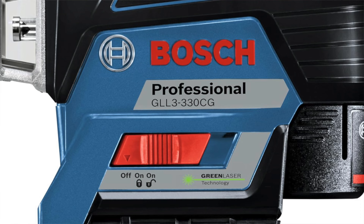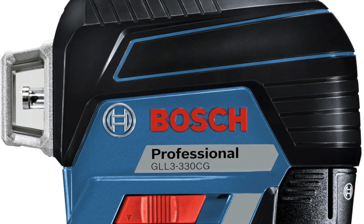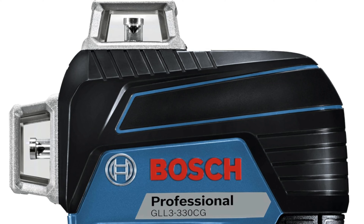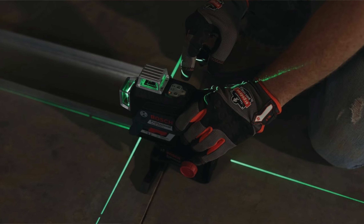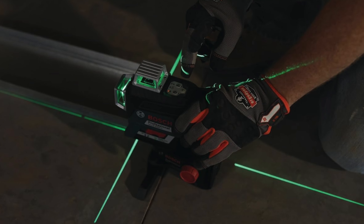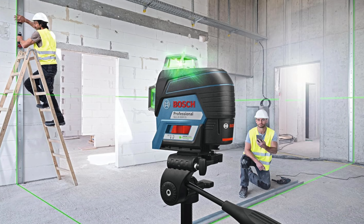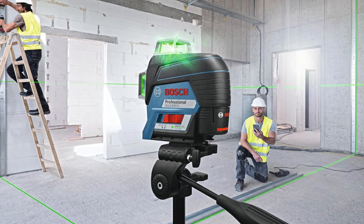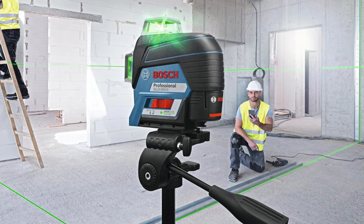Key features: beam color green — the kind of green that makes your neighbors question if you're signaling for an alien invasion. Beam orientation: one horizontal and two vertical, all in glorious 360-degree spins. Accuracy: 3/32 of an inch at 30 feet — really precise. Bluetooth connectivity: yes, it has Bluetooth so you can connect to your phone. And self-monitoring features — it's like the Terminator but for walls. It monitors for drops, heat, and calibration issues, and if it senses danger it'll let you know.